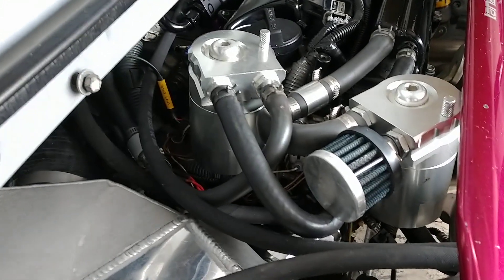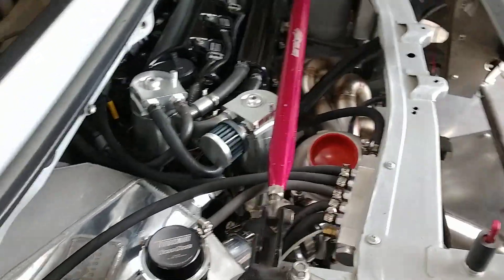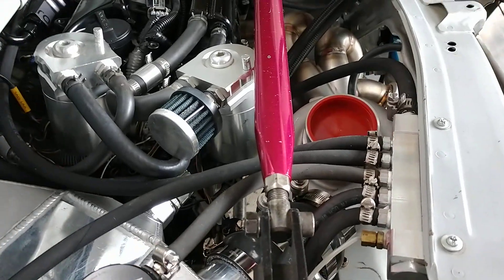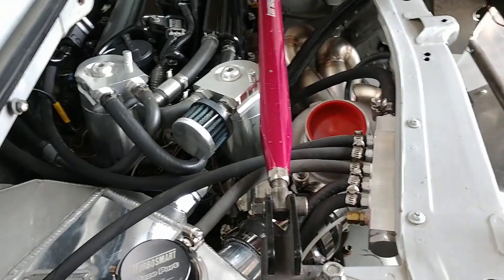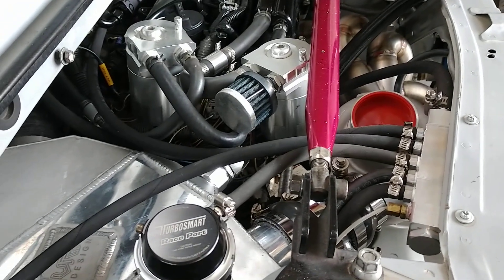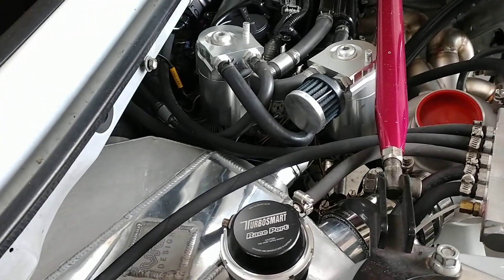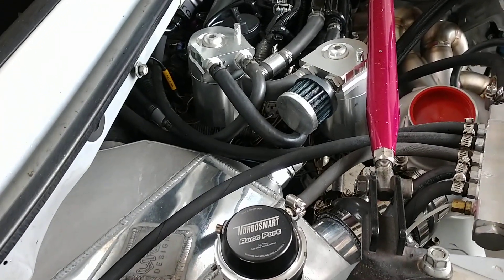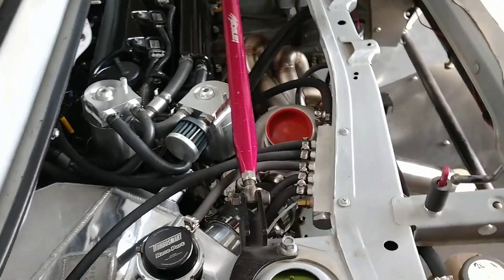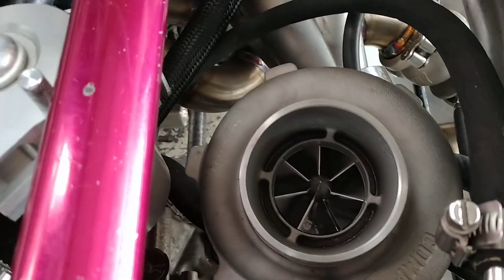It happened to work out really well with the oil catch can setup I already had going on — these dual catch cans right here. You'll also see the vacuum block is a little more full than it was last time because I've got a few more things I had to bring vacuum to. One is the fuel pressure regulator, and the other was the in-house MAP sensor that the Link Monsoon ECU has attached to it.